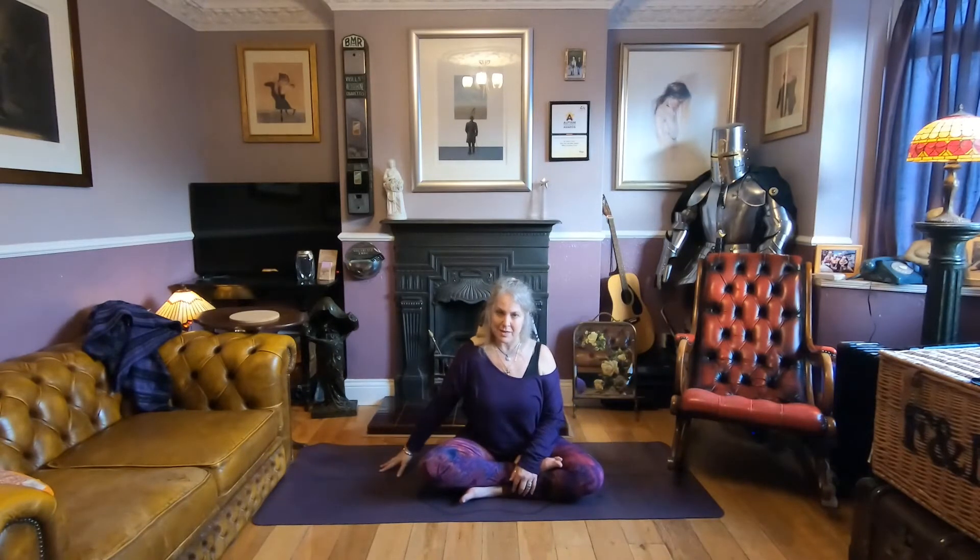Return to neutral and swap sides. Left hand out to the side, right ear towards the right shoulder. Breathe. Increase the stretch by lifting the chin a little.